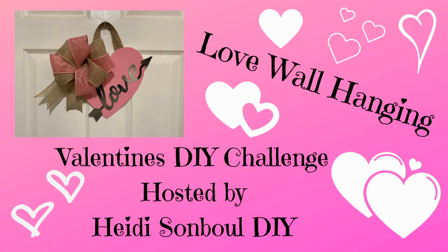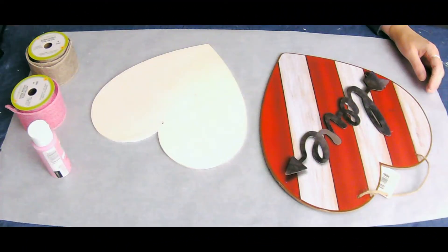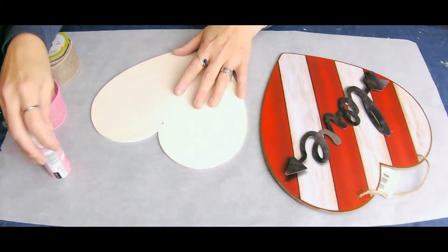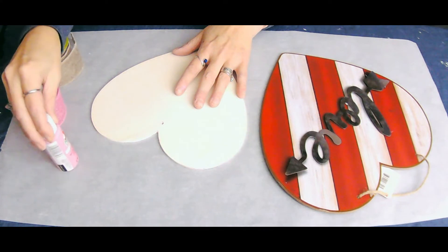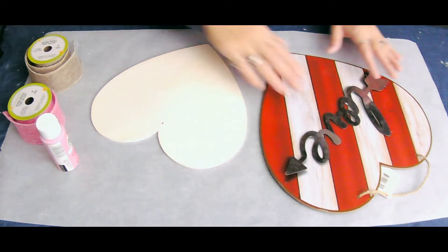Mine today is this little love wall hanging made with all Dollar Tree supplies. So let's get crafting! For today's project we're going to be using a Dollar Tree heart along with a wooden heart, some pink paint, and some Dollar Tree burlap ribbon in pink and natural.